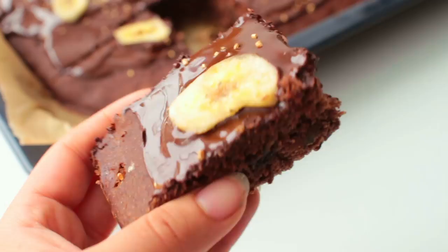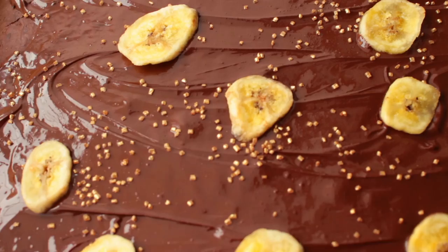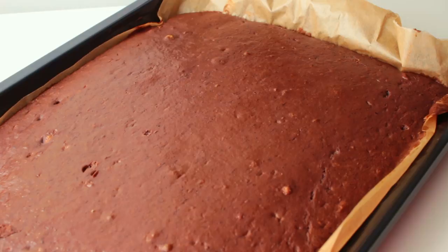Anyways guys, I hope you enjoyed this video. Thank you so much for watching, I really appreciate it. If you want to, click subscribe and give this video a thumbs up. I will talk to you guys very soon — let me know if you try this recipe. Bye!